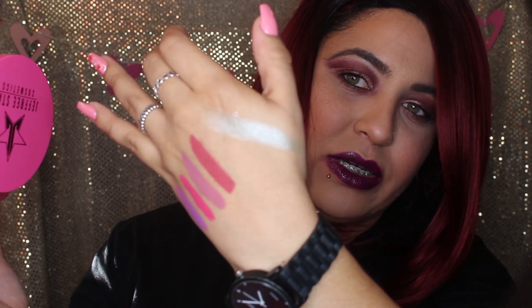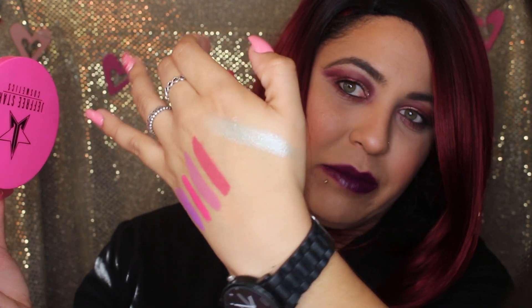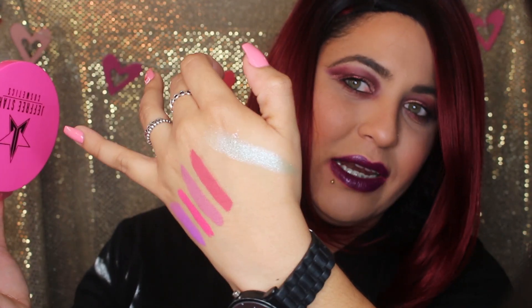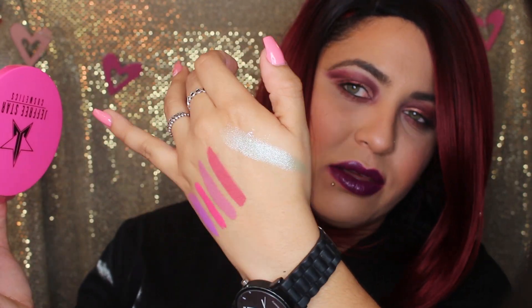Oh my god, I'm so excited for this! Let's see — it's called Mint Condition, the green one. Even though I'm not usually a green person, I'm gonna do a swatch. I think it's a really pretty color, and even if you put just a little bit I think it will look pretty cute.